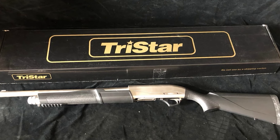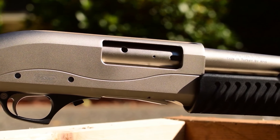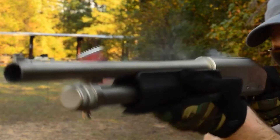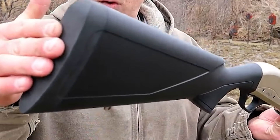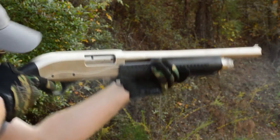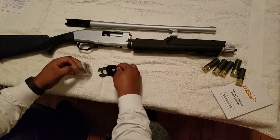Now let's take a look at the Tristar Cobra Marine 3, a pump-action shotgun designed for home defense and tactical use, priced at $360. The Cobra 3 Marine is equipped with a unique spring-loaded forearm, allowing for rapid firing. Its design includes a Picatinny rail under the forearm, making it easy to attach additional accessories. It also comes with a blade front sight for precise aiming, and has a 5-round magazine capacity with a shot plug included for added versatility.